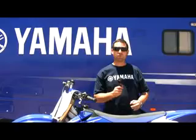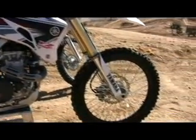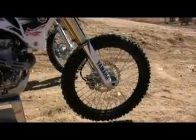We also have a second edition white color again for 2009. This year the big feature is it has black rims, which just makes it a little bit more different, a little more unique than the blue model. So that's it from me from Competitive Edge with the Transworld guys. Have a good ride.